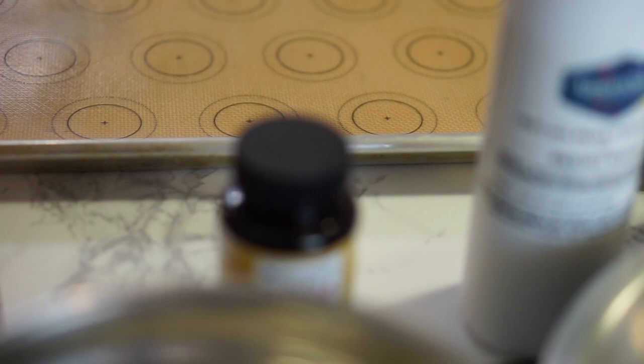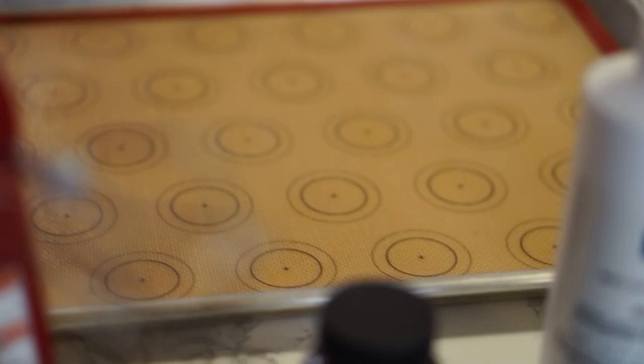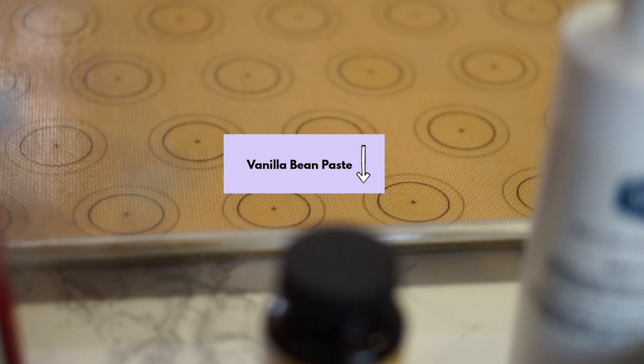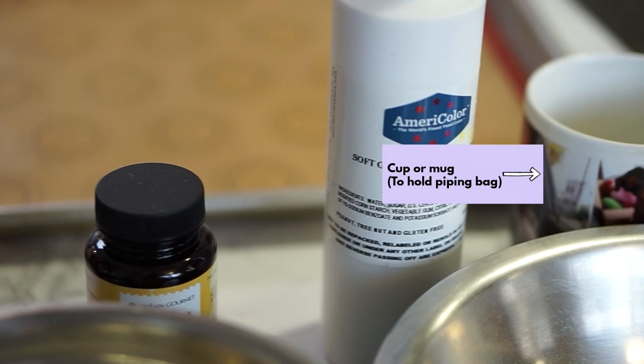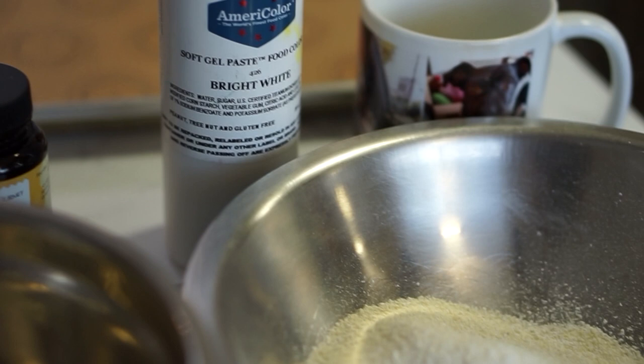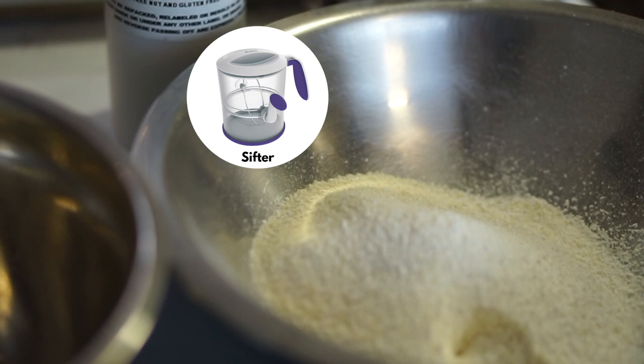You'll need some vanilla bean paste for flavor — I like to use Loran Oils. You'd also need some white food coloring just to prevent any browning, and a cup or mug just to put your piping bag in. I also have a sifter to prevent any lumps of almond going through it, and a spatula to mix with.